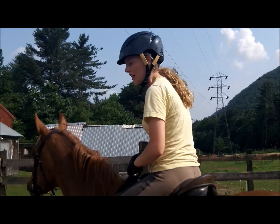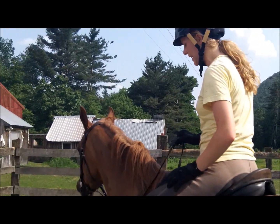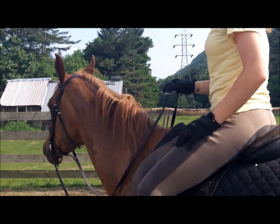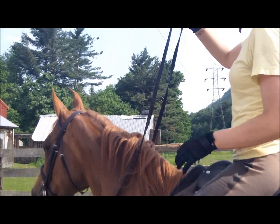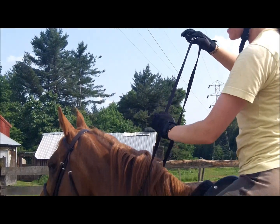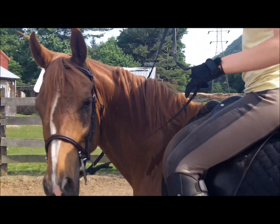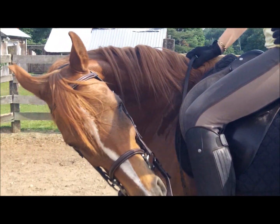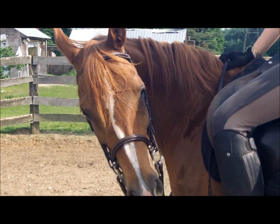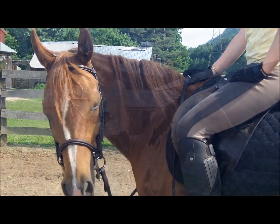I usually start at the standstill so that Kira can really understand and think about what I'm doing. The hand motion is really important. I start by holding the reins with one hand at the buckle, and I'll raise this hand so that I can get my other hand down closer to the bit without having to lean forward and lose my balance. Then I pull my hand over to my hip, wait for her to give, and as soon as she gives, I drop the rein like it's burning hot. The timing of the give is incredibly important so that the horse learns what you're asking for.